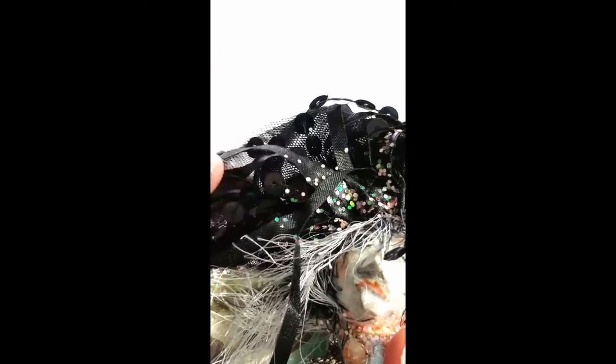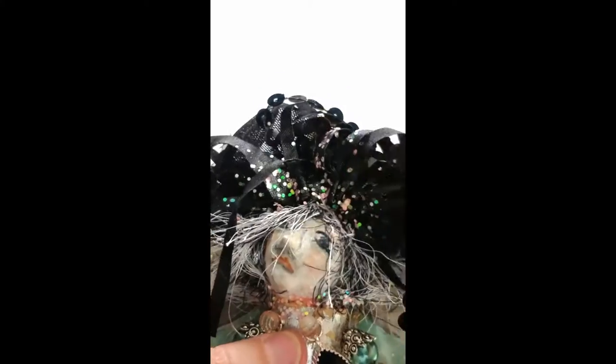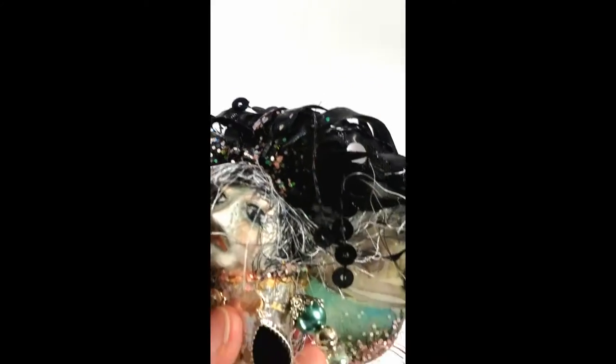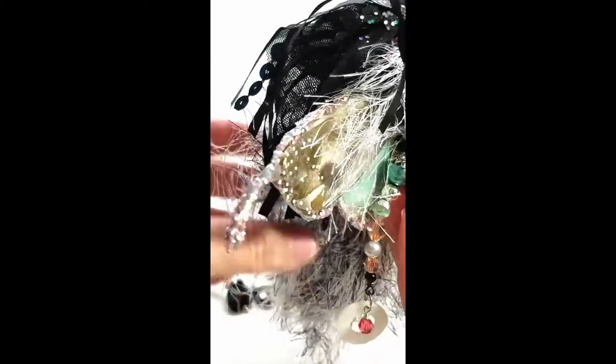This is just some really fun fabric that I found that I thought went really well with her. She's got a little hair pin — it comes out and her hair comes down. She's got really long hair. If I pull the hair down, there you go.